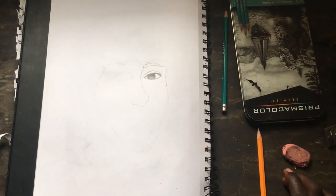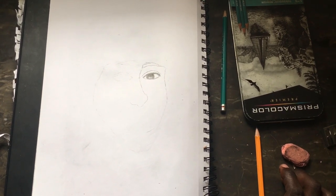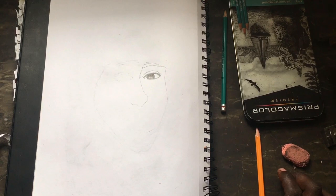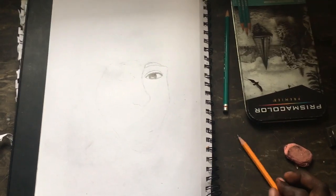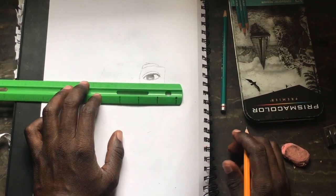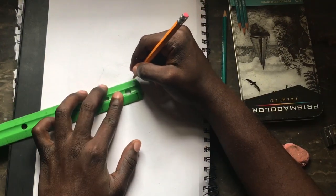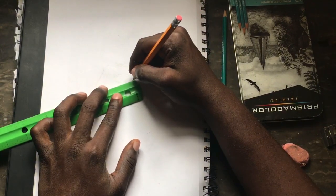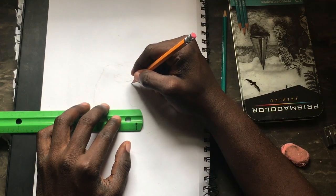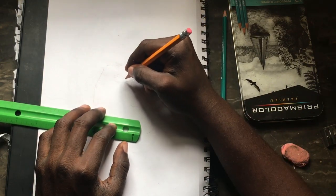So now what I'm gonna do is I'm gonna look for my ruler. I got my ruler — now what I'm gonna do is make a line right here, and then make a kind of line going down. I think I should do the eyes over here.